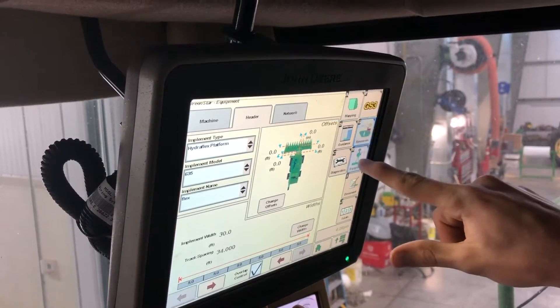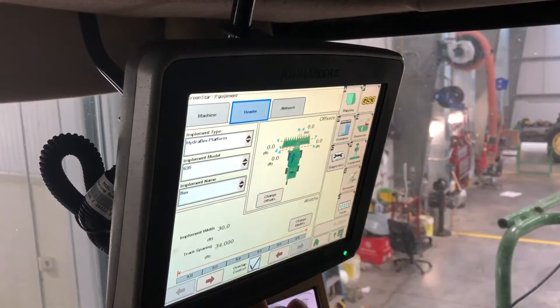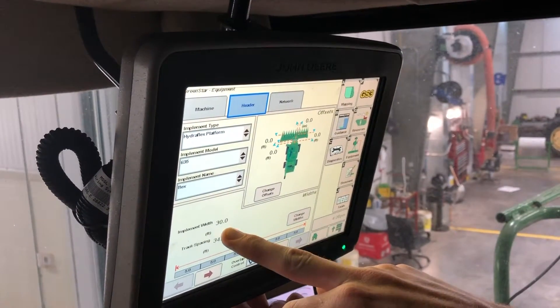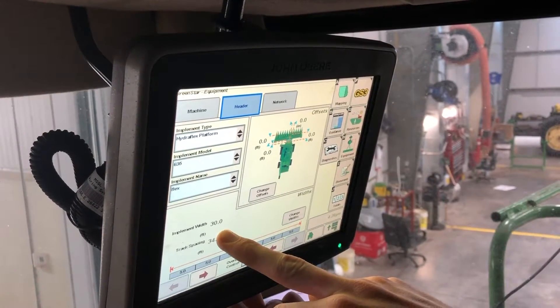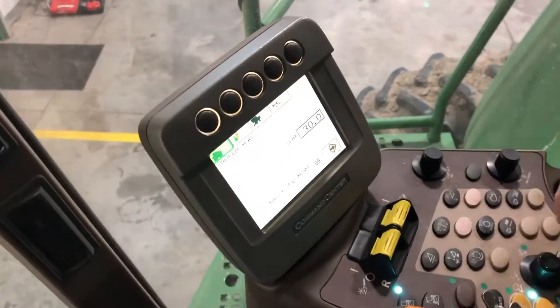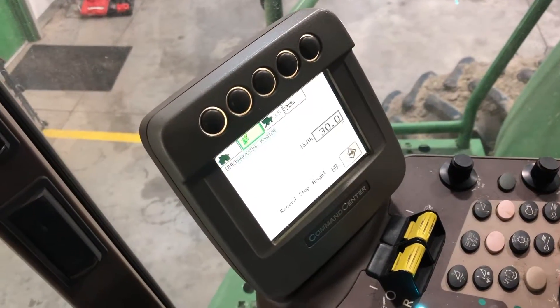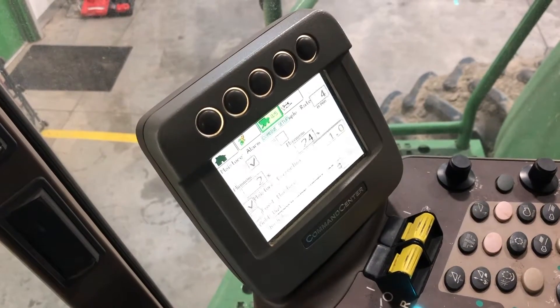Make sure you fill out your resources, your equipment, and make sure you have your header. Remember, your header for implement width cannot be changed up on your 2630 or 2600 monitor — it must be changed down on the command center. On the command center, we're going to go from your home icon over to the combine setup icon.